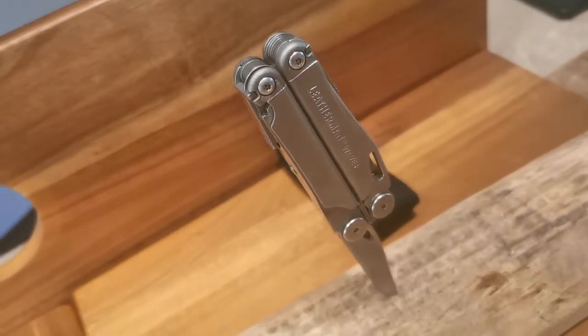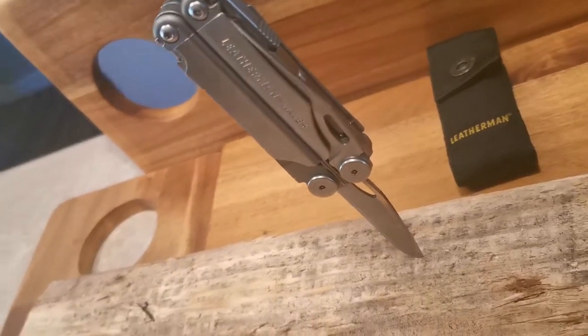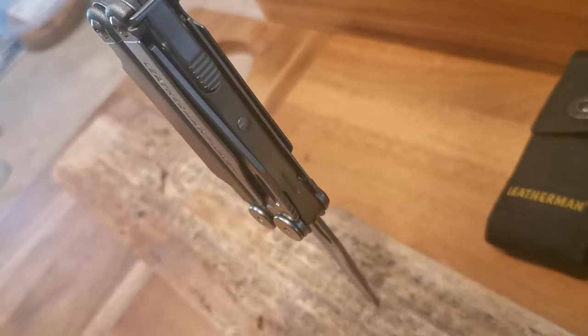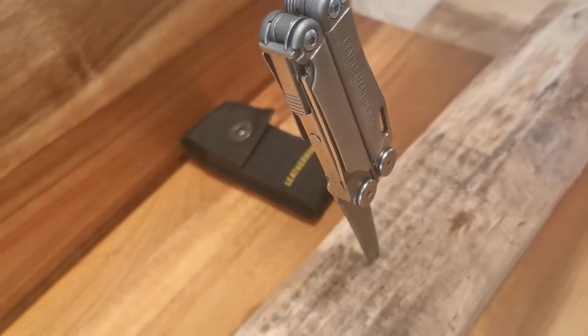Welcome back to Total Tool Reviews with Blair. Today we are going to be looking at the Leatherman Wave Plus — what do we like about it, and what don't we like about the best-selling Leatherman on the market today? Before we get started, let's hear what Leatherman has to say about the Wave Plus.